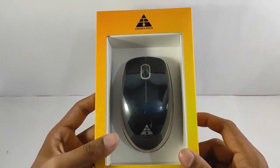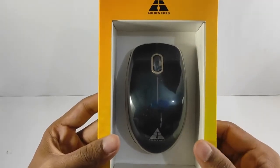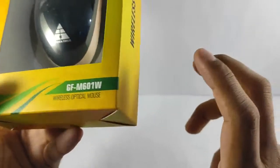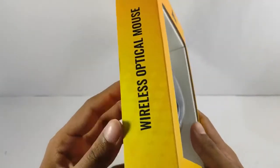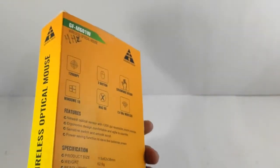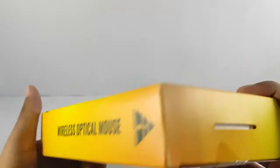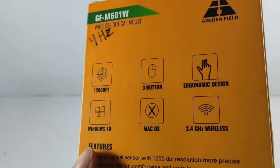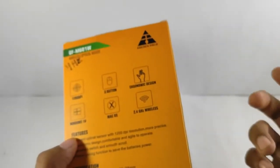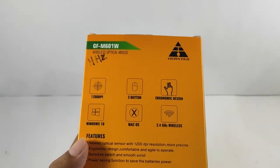Hello viewers, welcome to Unboxing Frame. Today I'm very excited because we have a new unit of Goldenfield mouse GF M601W. This is a wireless optical mouse and the most latest product of Goldenfield. The box has a stylish yellowish color. It says 1200 DPI with three buttons, economic design, 2.4 gigahertz wireless network. This mouse is compatible with Windows 10 and Mac OS.